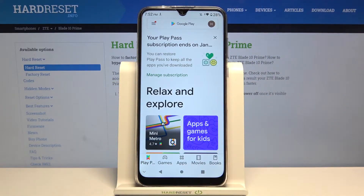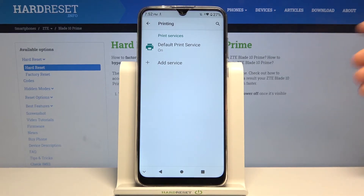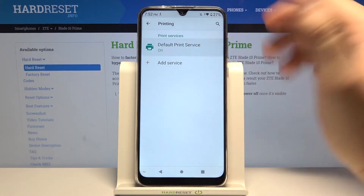When you go back after that, you will get there, for example, HP print service or Brother print service. Then you have to click enter and just wait until it connects.